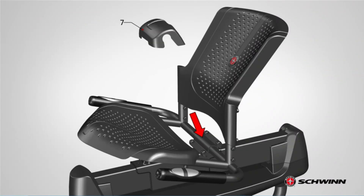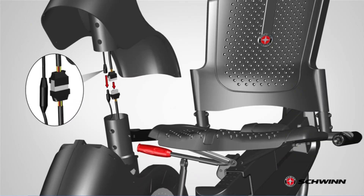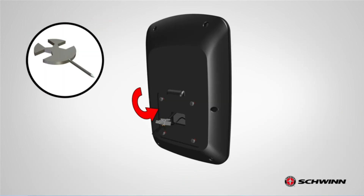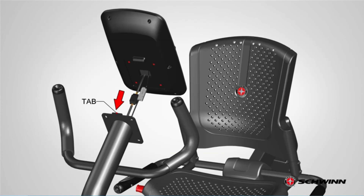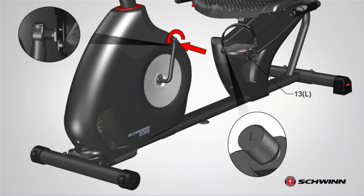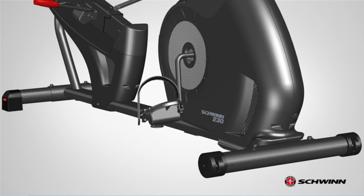This exercise bike doesn't make noise and ensures a smooth ride. The well-padded seat and backrest provide optimum support for the lower back. The built-in speaker offers a form of entertainment during exercise, and the handlebars help users maintain a steady posture during a workout, providing necessary support and comfort for users with stability problems.